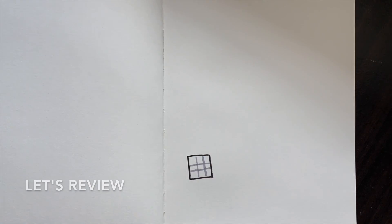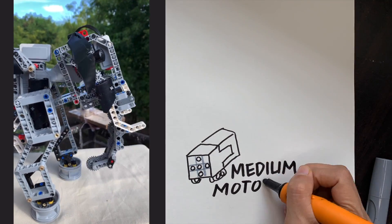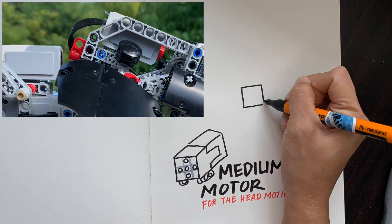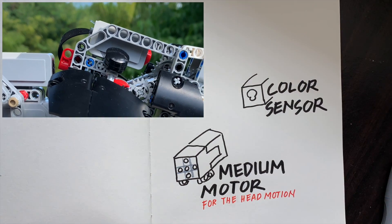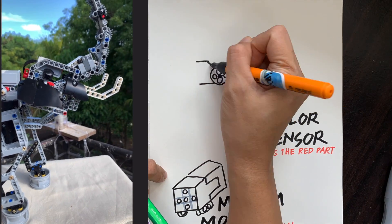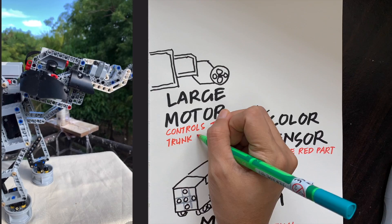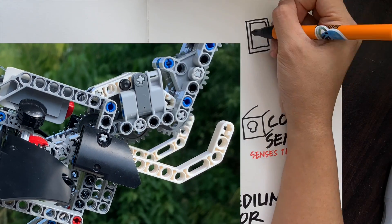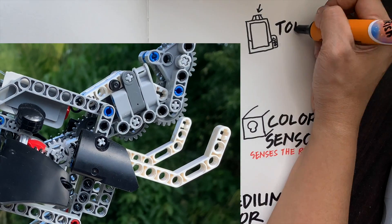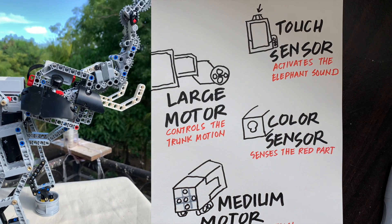So we have the medium motor right here — this little guy controls the head motion. A color sensor, so it senses and sees the red. The large motor controls the trunk motion, so it raises and lowers the trunk. And the touch sensor. And it makes the elephant noise.